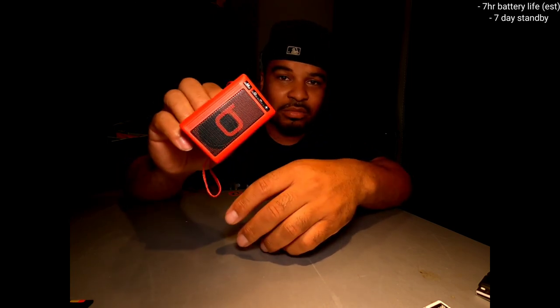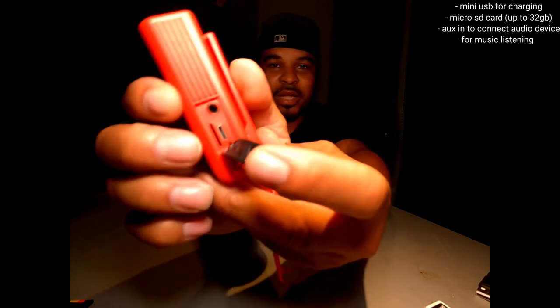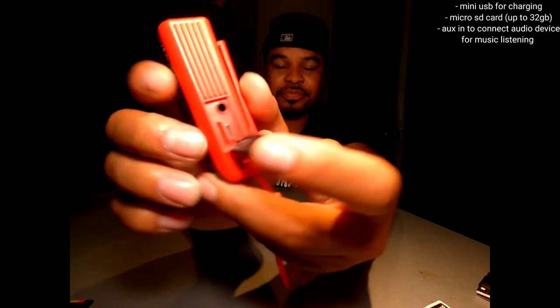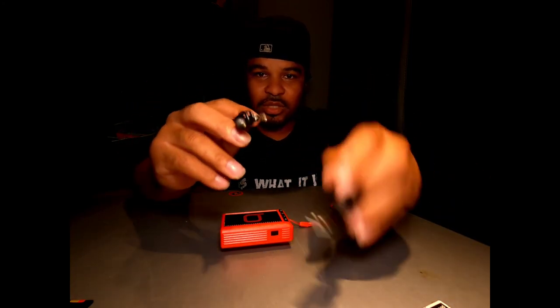It has about a seven-hour approximate run time — probably continuous music playing at around 50 percent volume — and seven-day standby time. This thing has USB and auxiliary as far as manual inputs go. The auxiliary is basically going to be for the supplied TRS cable. You also have a mini USB charging cable that comes with this.